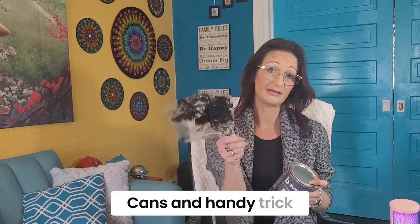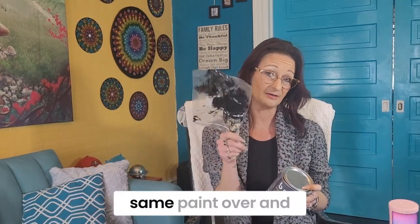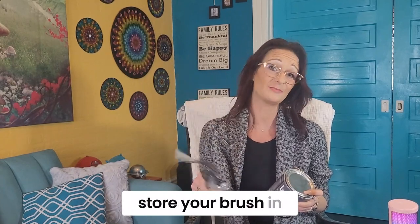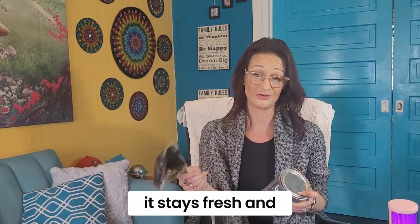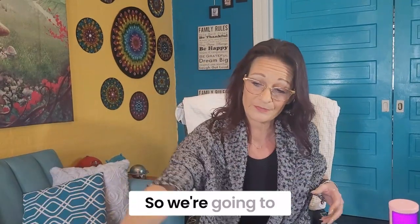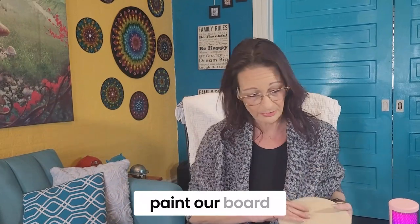I prefer chalkboard paint — I buy these little quart cans. A handy trick: if you're using the same paint over and over, store your brush in a Ziploc bag and it stays fresh, so you don't have to clean it. So we're going to paint our board.